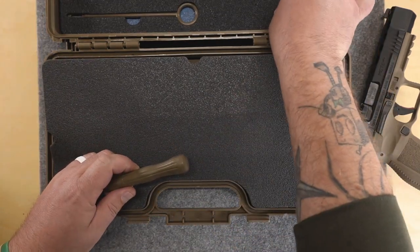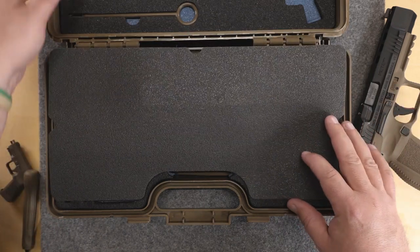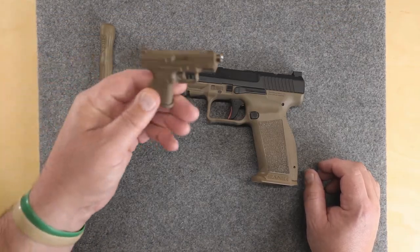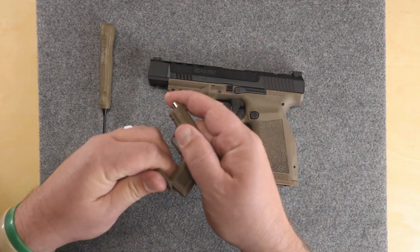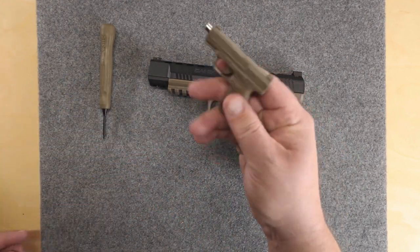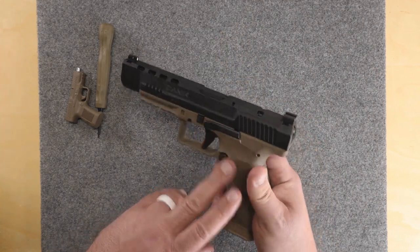I'm going to use some tools out of the toolkit. This is pretty cool — it comes with the Meta: a little toolkit, little wrench and everything. Anytime I've shown this Meta to everybody, this is the first thing they grab out of the box. So first thing we're gonna do is take the slide off.